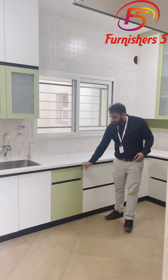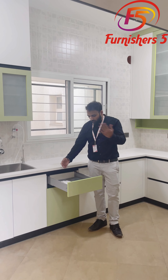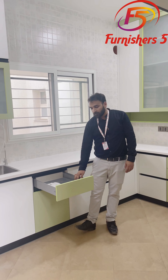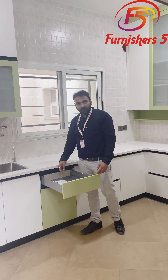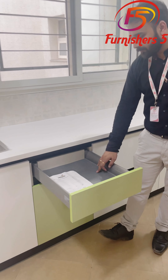Coming forward, we have given a small drawer here. In all the drawers, if you come forward and see, we have provided an anti-skip mat. The anti-skip mat means that if you put your glass utensils and push the drawer very hard, they will not collide with each other.